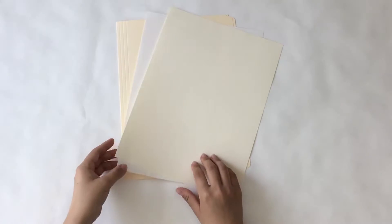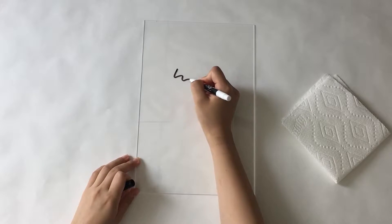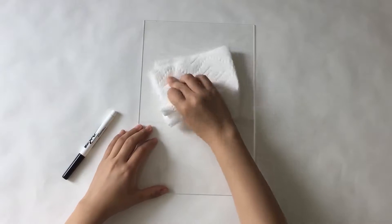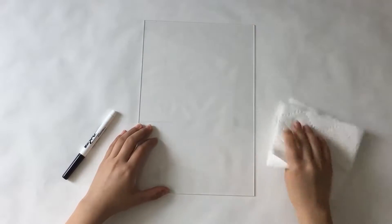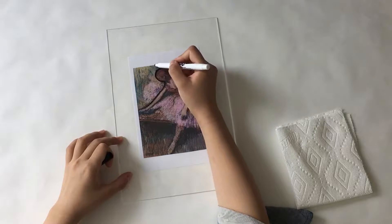The soft pastel paper is a thicker paper made especially for pastels so that it can absorb the powdery-like material. The plexiglass is a tool that will help us understand how to draw lines and measure proportions in our drawing. As we learn how to see the lines and practice drawing, we won't even need it.